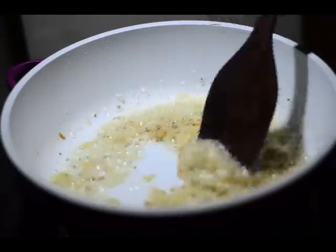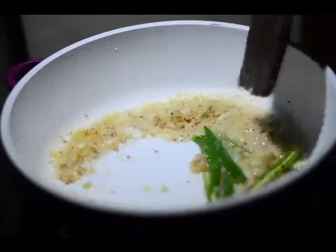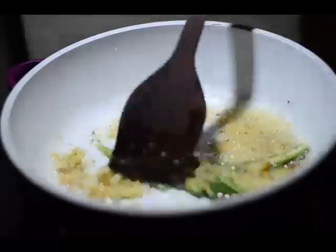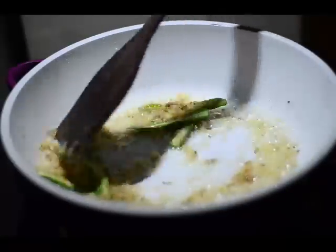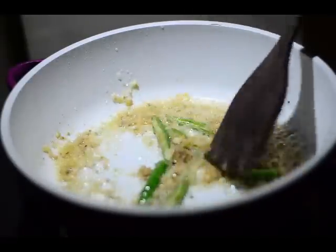We'll go ahead and add 3 green chillies which have been slit into 2 halves like juliennes, and sauté this for another minute or 2. We are still cooking at a medium to high flame.